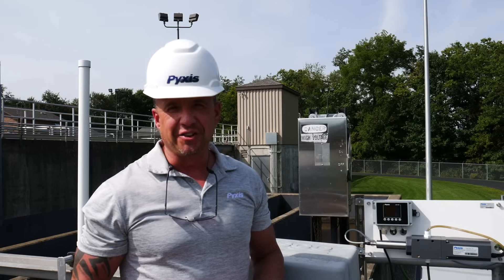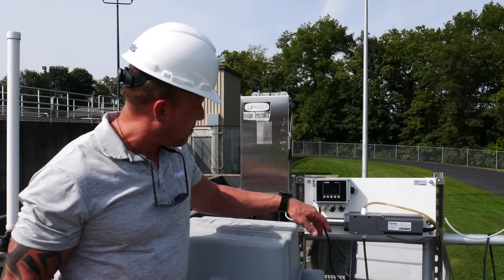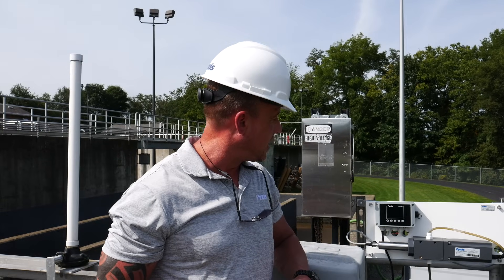It's a little bit sunny here today so it's challenging to see the screen on camera, but I can see currently our system is operating at .001 as residual chlorine and a pH of 7.16.